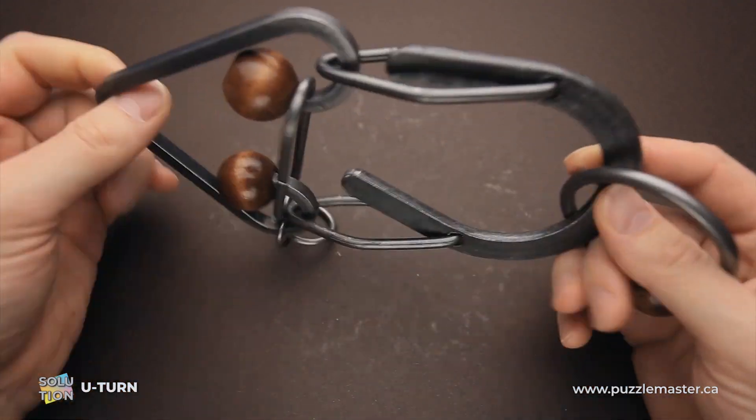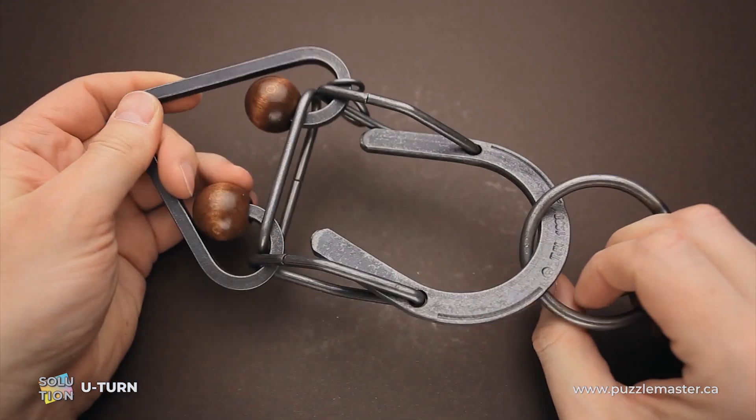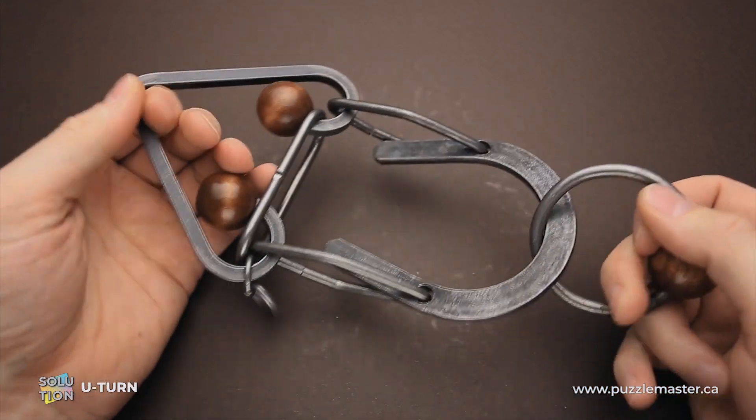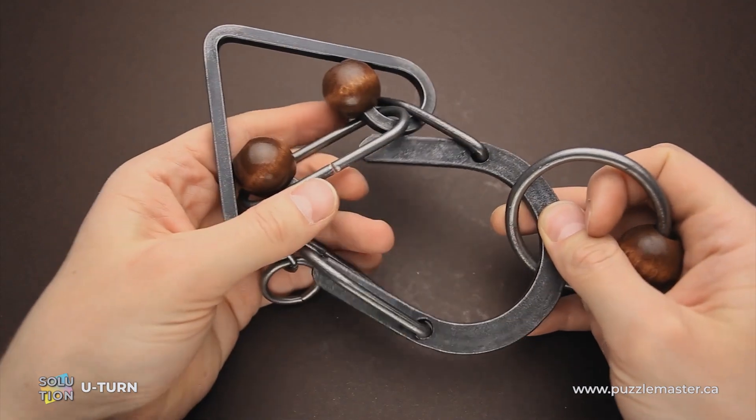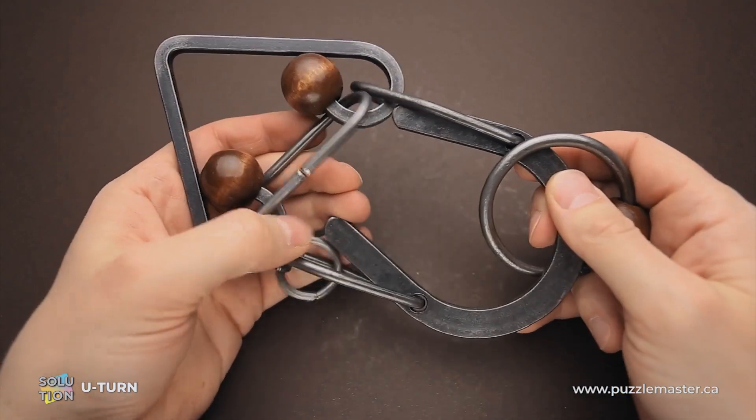If you like how the U-turn puzzle looks and you want to buy it, go to puzzlemaster.ca. And if you already bought this puzzle and don't know how to solve it, keep watching the video to see the solution.